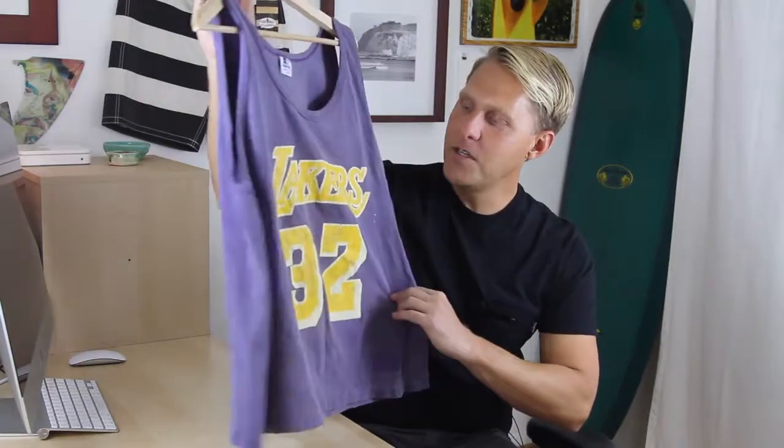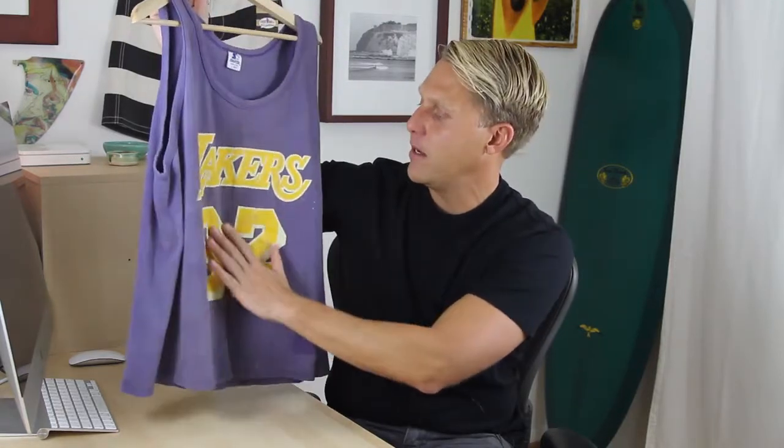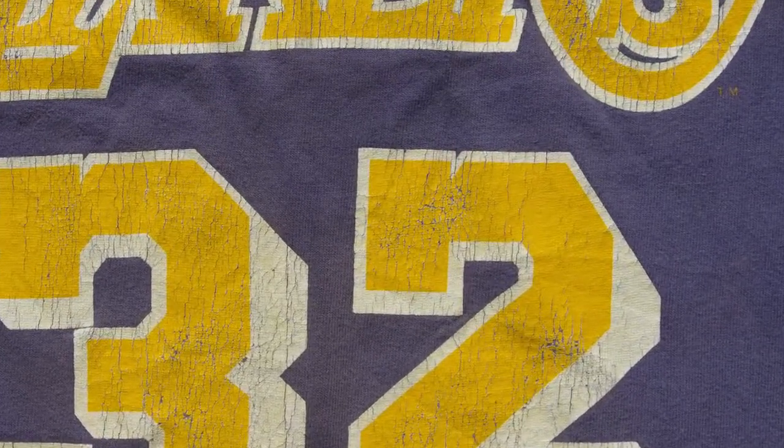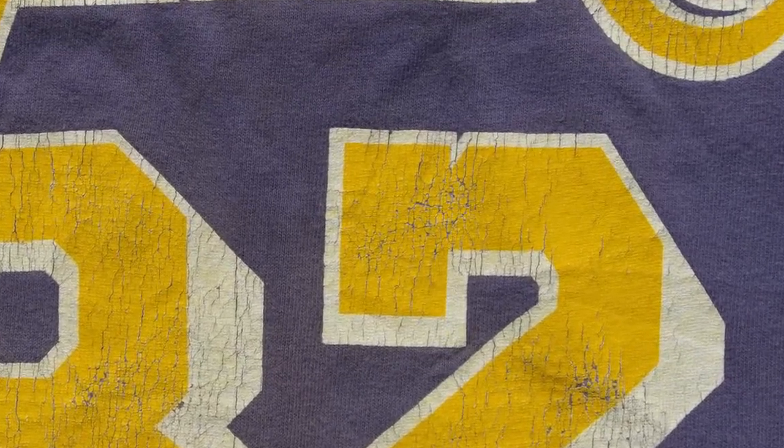Plastisol kind of gets a bad rap because of the way that it's printed. Here's probably the worst example, and actually a really cool example at the same time. This shirt was printed with Plastisol — it's a vintage shirt I picked up at a flea market — and it's just a really thick and shiny print. The nice thing about a shirt like this is you can scan all the little cracks and turn those into textures to make your t-shirt designs look really cool if you're going for a vintage look. But there are ways to do Plastisol where it's not quite so thick.